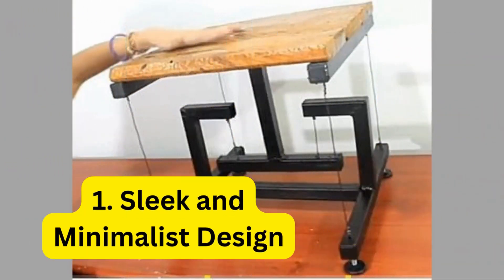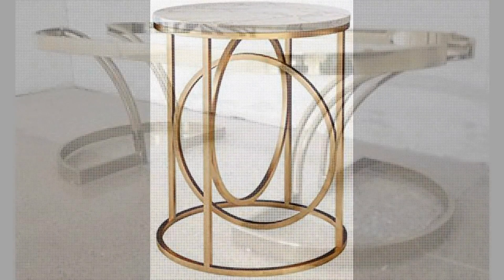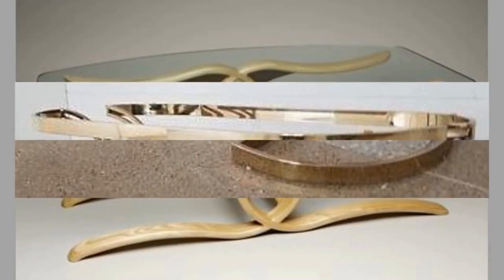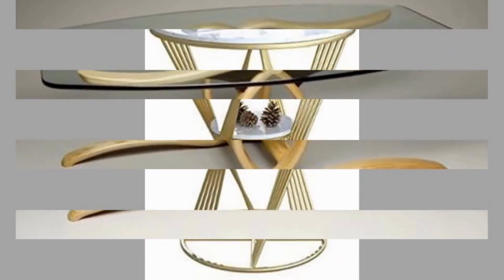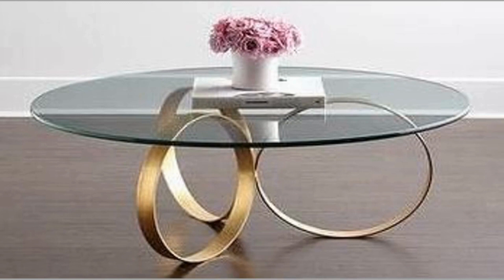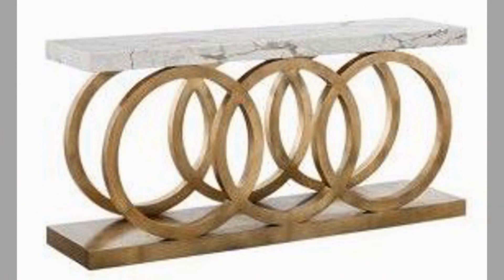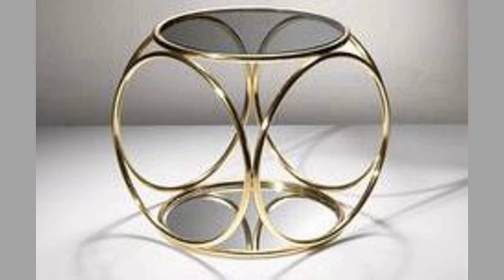1. Sleek and Minimalist Design. For those who prefer a clean and understated look, a sleek and minimalist metal leg table is the epitome of contemporary elegance. Opt for a table with slim, tapered metal legs in a matte black or brushed steel finish for a sleek and streamlined silhouette. Pair it with a minimalist tabletop in materials such as glass, marble, or wood for a modern yet timeless aesthetic. This minimalist design creates a sense of openness and airiness, making it ideal for smaller dining spaces or open concept layouts.